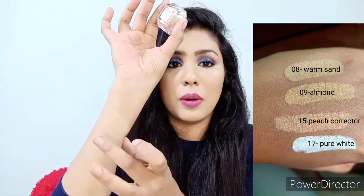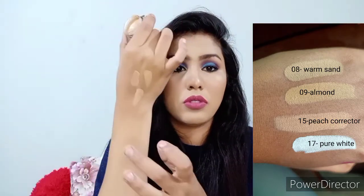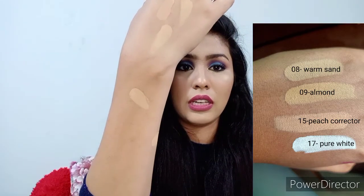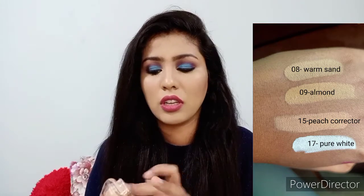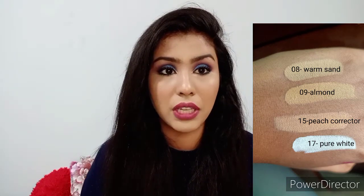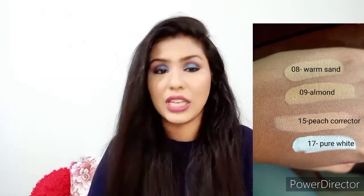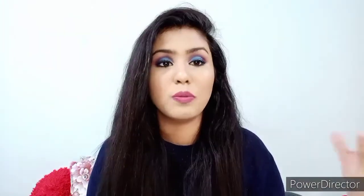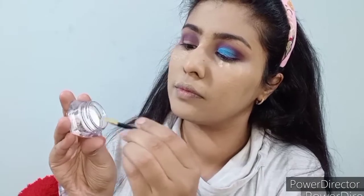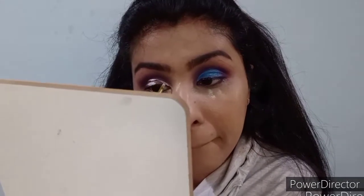Now I'm showing shade 09, which is a slightly darker shade. This is 15 Peach Corrector — a lighter, peachy corrector shade. I've also used 17 Pure White, which gives very full coverage and brightness to the under-eye area. I also used the pure white to get the perfect cut crease that you see in my look today — it's very blendable and long lasting.